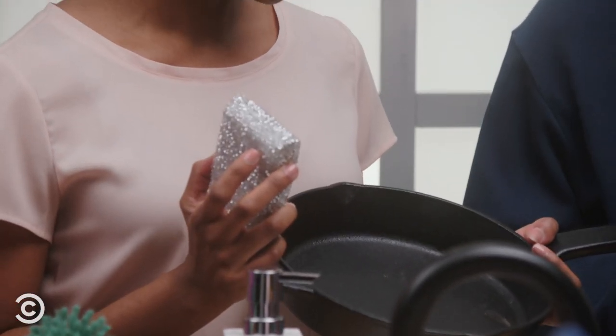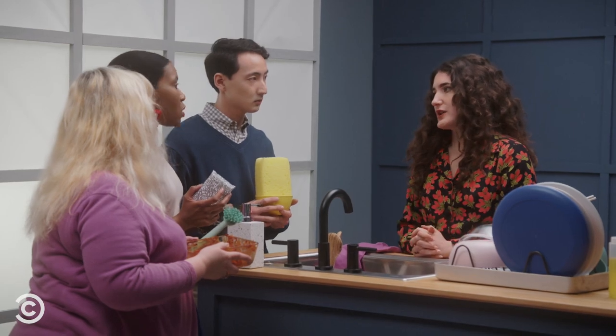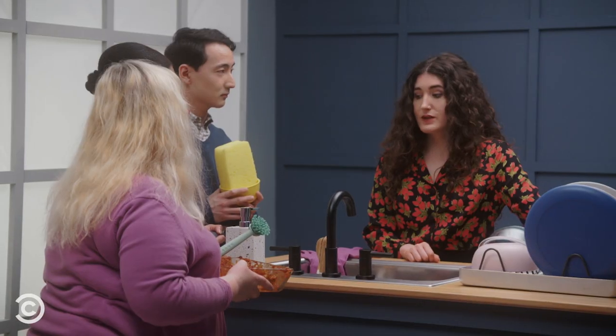Sarita, I hate to tell you this, but that's a cast iron. Cleaning a cast iron is one of the most elevated forms of dishwashing. I know a lot of very advanced dishwashers that still struggle with their cast iron. What should I do? I don't even know where to start. Trust me, I wish I had time to teach people how to wash a cast iron, but there aren't enough hours in the day. Look elsewhere for that.